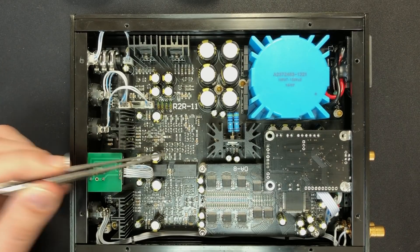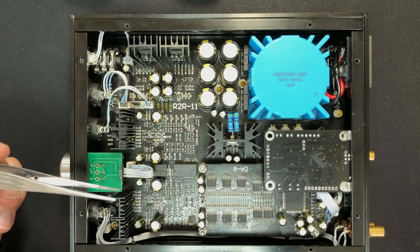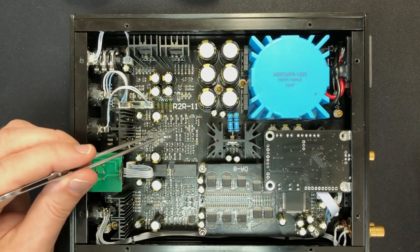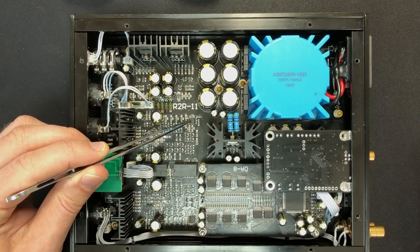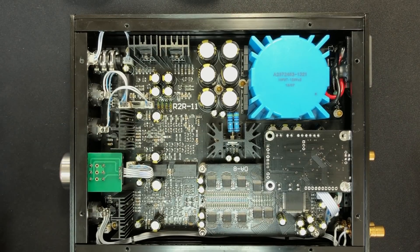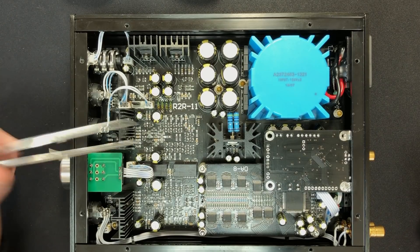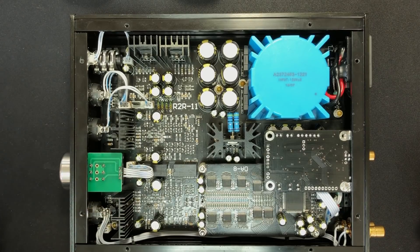The output then goes through these amplification arrays, which look quite complex. That's because normally companies would use op-amp chips — little chips that contain an entire circuit. You could actually fit all of this inside a chip if you really wanted to and keep it even more compact. But Kingwa likes the sound of his own circuits and designs, and he can tweak them and optimize the sound, which is something you can't quite do with an op-amp. So he's built his own literal op-amps on the circuit board.